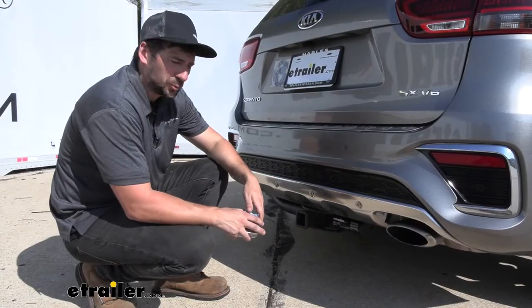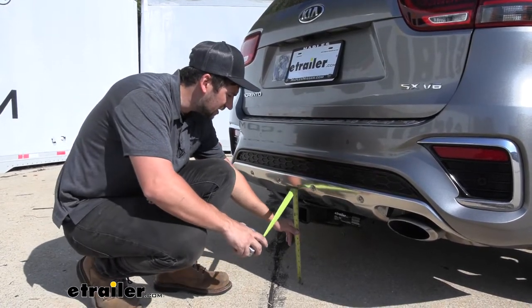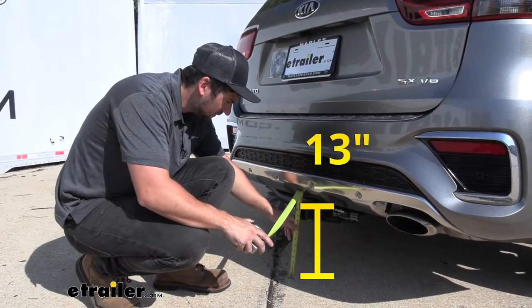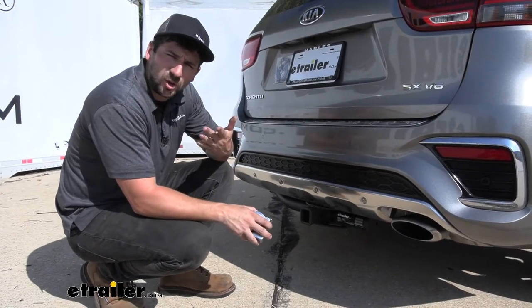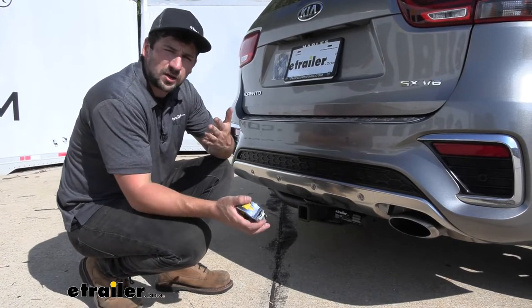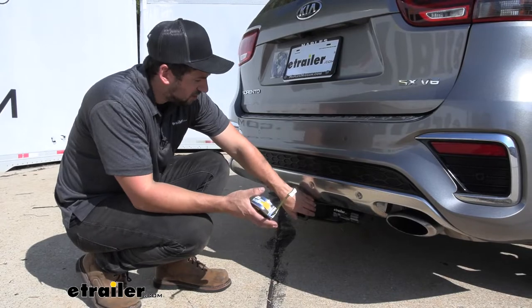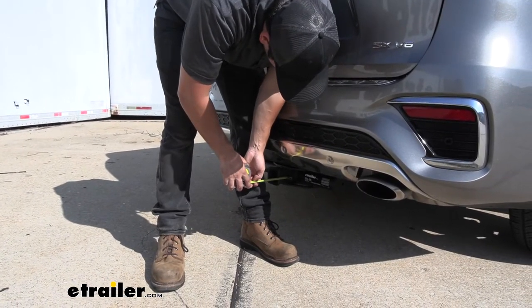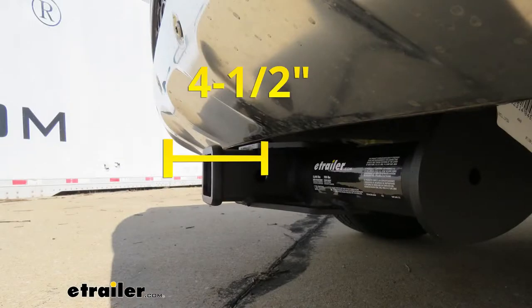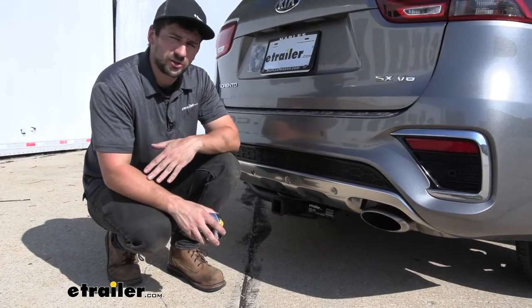We've got a couple of measurements for you here. The first one is the distance from the ground to the top inside edge of the receiver tube opening — this one's right at 13 inches, and that's going to be useful when you're selecting your ball mount so you can make sure you get the correct rise and drop to tow your trailer level. Then we have the distance from the center of the hitch pin hole to the outside edge of the bumper, and this one's going to be right at four and a half inches.